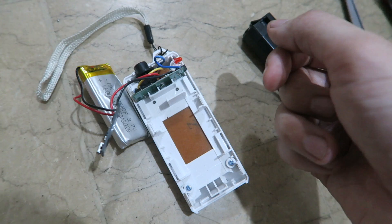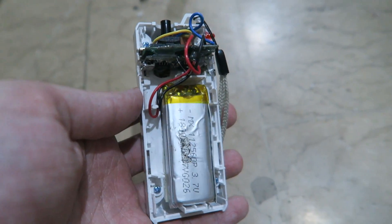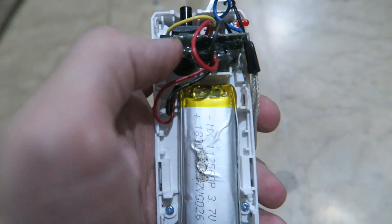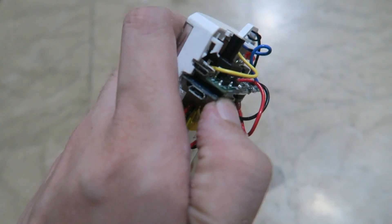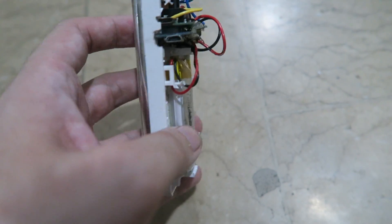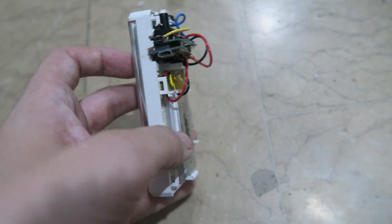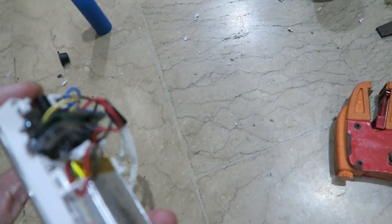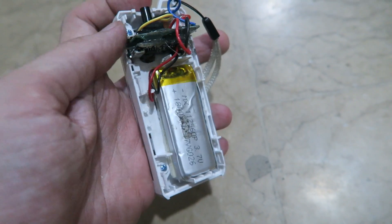I did a pretty bad job with the Dremel tool making the cutout, but the board is now in place — it's hot glued there, you can see I'm trying to move it and it's not moving. The battery is taped in with double-sided foam tape, and it's ready to put back together. I think it's going to be a little bit ugly.